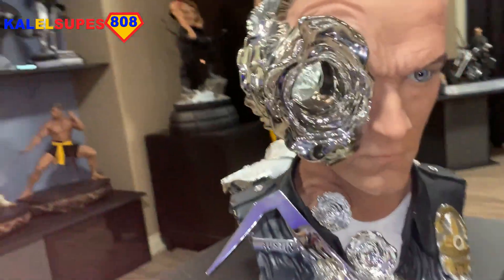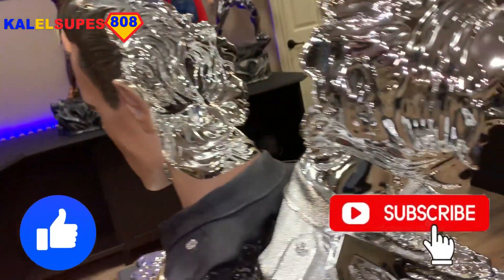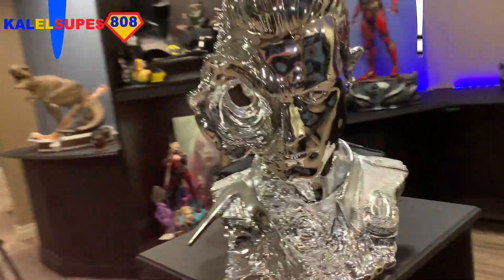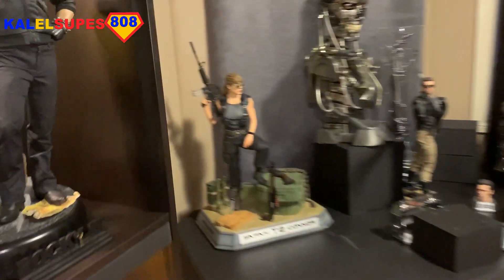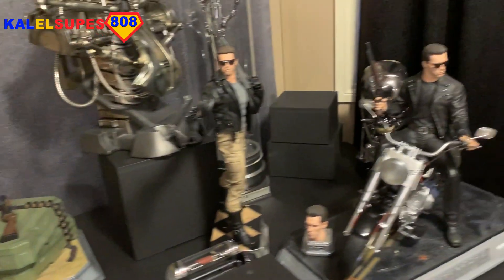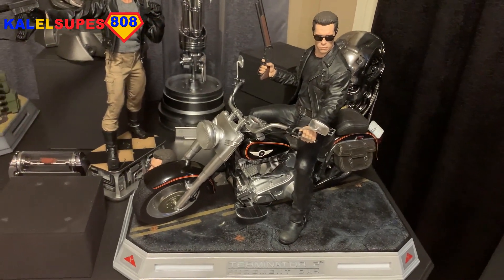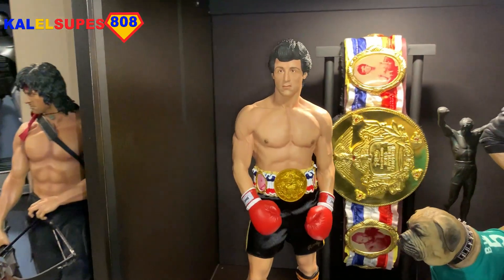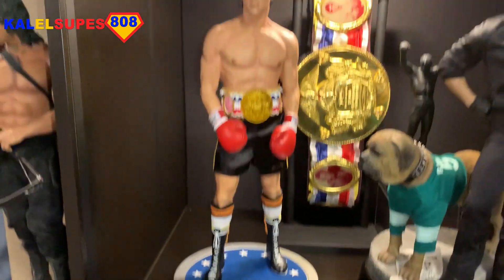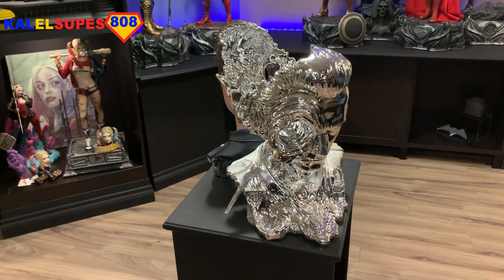These are so cool and they make such a good display. Let me know what you think — comment below. If you enjoy content like this, there's lots of Terminator stuff on my channel. Feel free to go back and check it out. My buddy Mario's got a cool little Terminator display — pretty awesome. Next video I'll be doing the Star Ace Rocky, so feel free to stand by and check that out. Do all the usual like and subscribe — thanks very much, see you later.